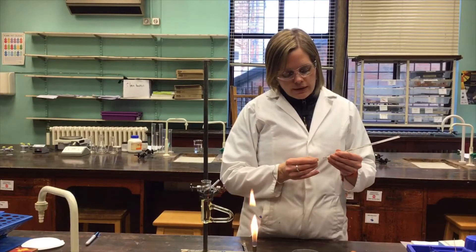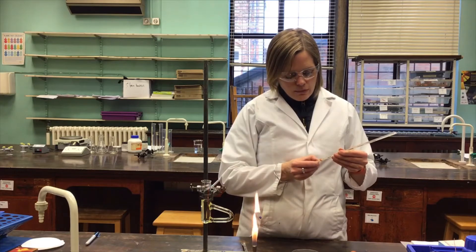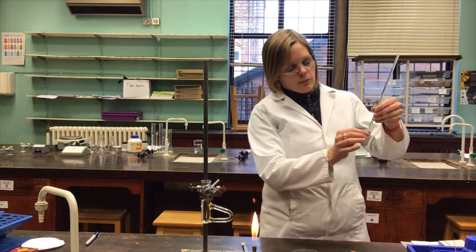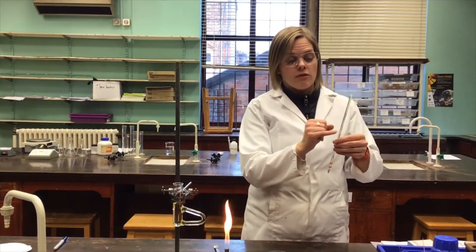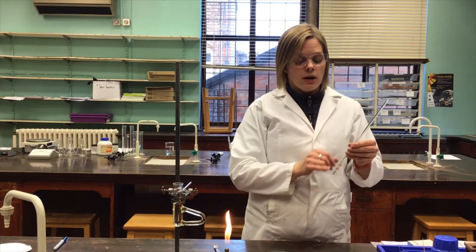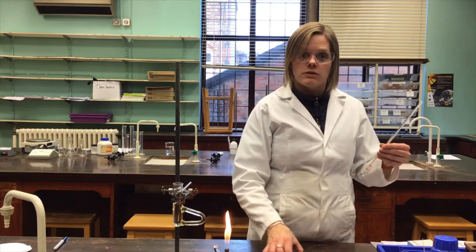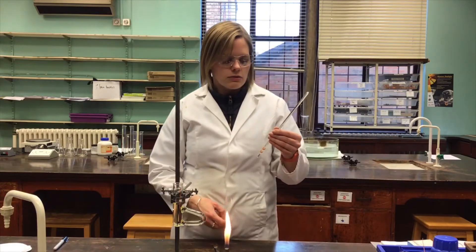Now that I've got both rubber bands on, I can very carefully move the capillary down so that the end with the sample is at the same place as the bulb of the thermometer. I need to be really careful — this is a mercury thermometer. We need it because the temperature range must be high enough for this experiment, but if it breaks, mercury is exposed and there are very strict procedures to follow, so let teachers know straight away if anything goes wrong.